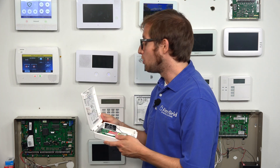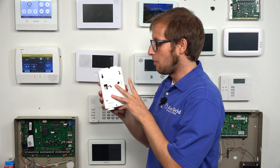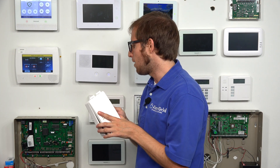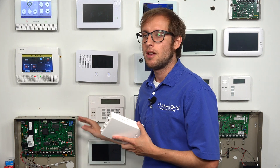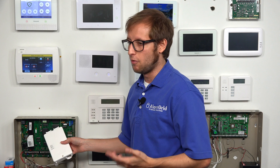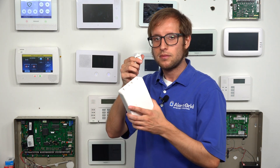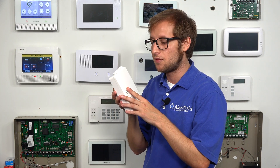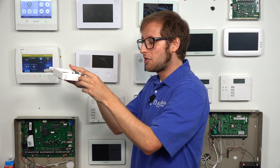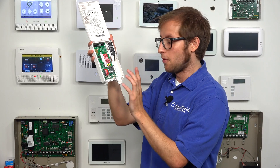We're going to begin mounting the communicator. You do have the option of doing a wall mount — it comes with mounting equipment including screw slots on the back. However, we're actually going to be mounting ours outside the panel's metal enclosure, sometimes called the metal can, so that it gets better cellular reception. If it were inside the panel, the metal would cause interference. You use this threaded clip that you add to the LTE-XA or LTE-XV, slide it in, click it into place, and it's locked nice and secure.